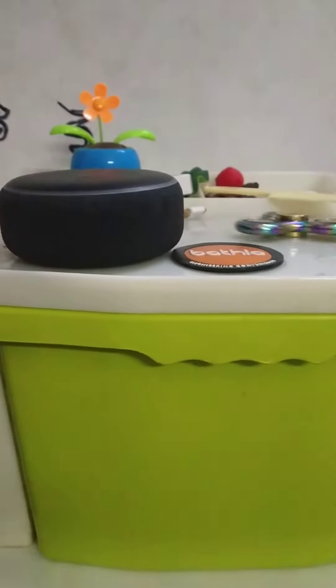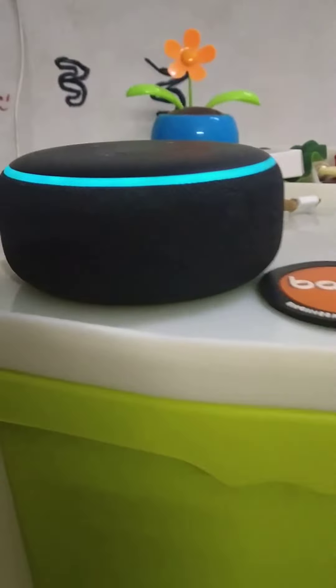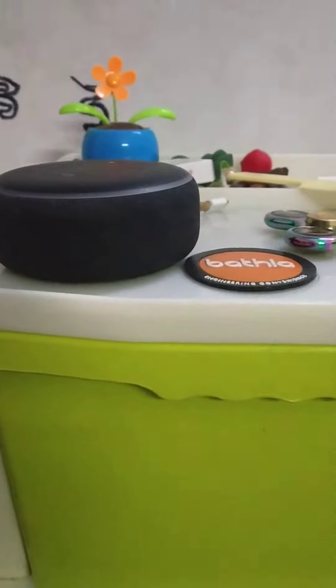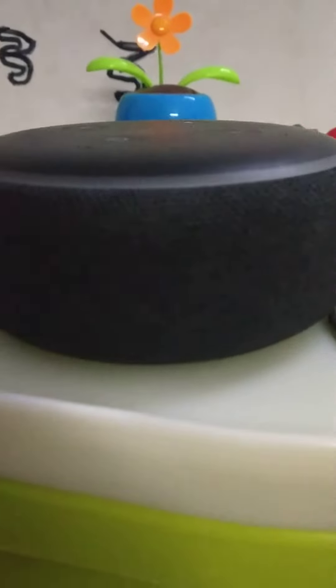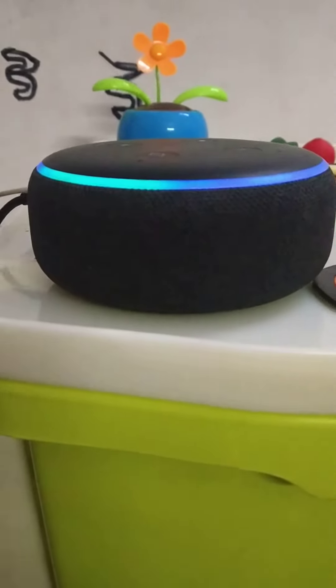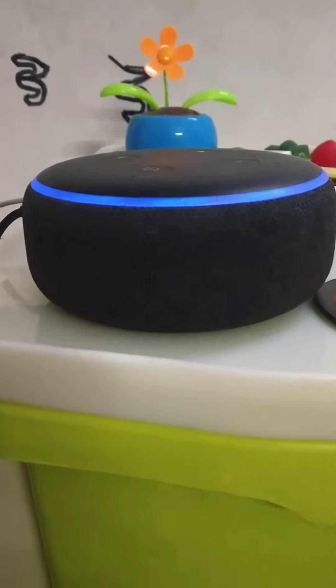Let's see what you are listening to. Oh, you can try again. Hey guys, this is an Echo Dot and this is a hand spinner. Let's do that — Alexa, timer two seconds. Alexa, start discovery.